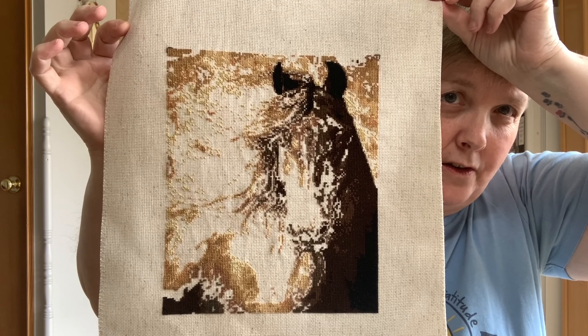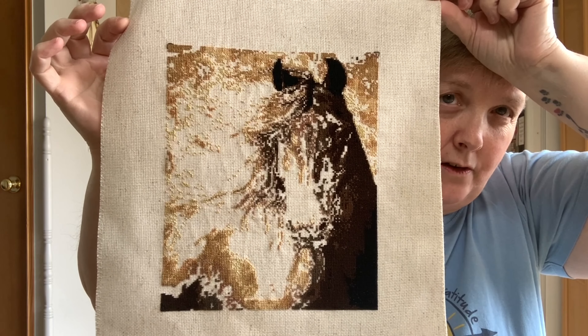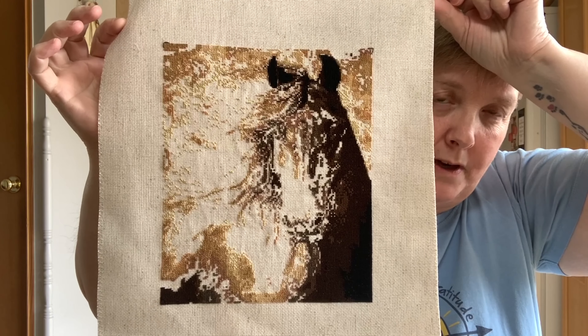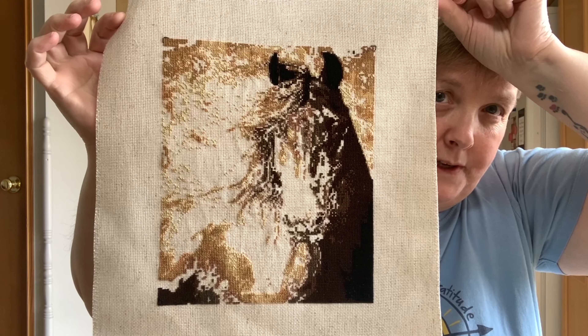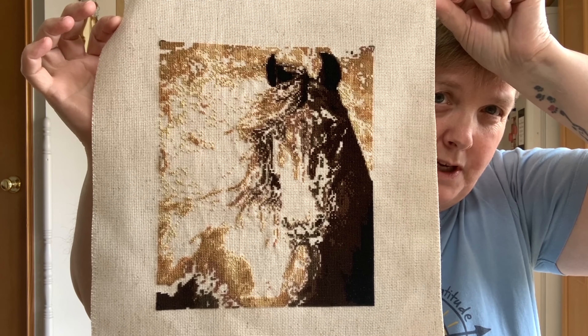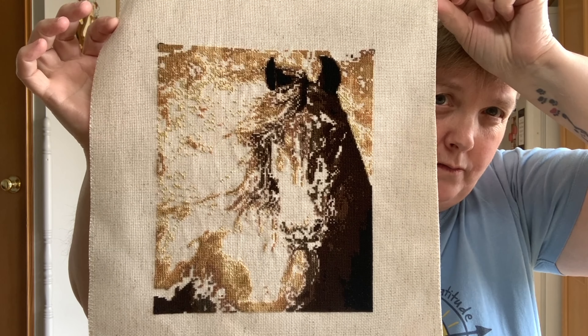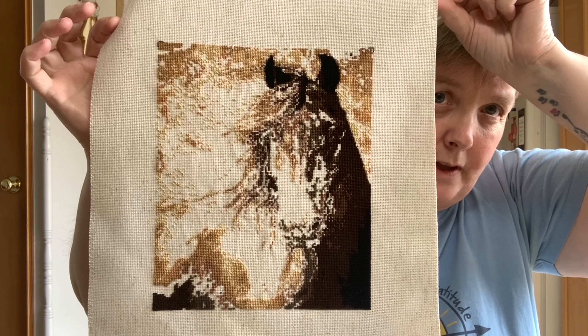This month I finished a color that had a lot of stitches in it. I'd started it last time but finished it, and then completed two more colors — so maybe three colors this month total. I think there are still about 11 or 12 left. Anyway, it's fun watching it come together.